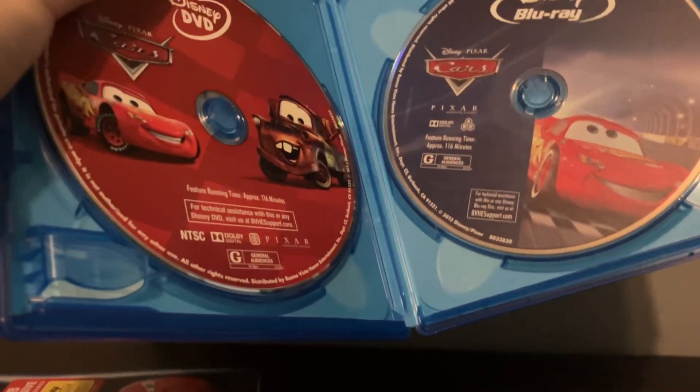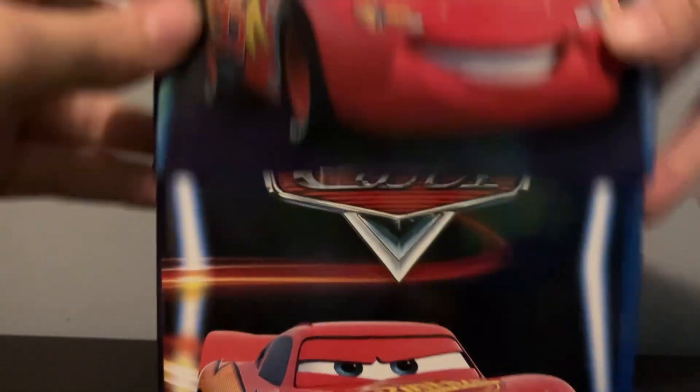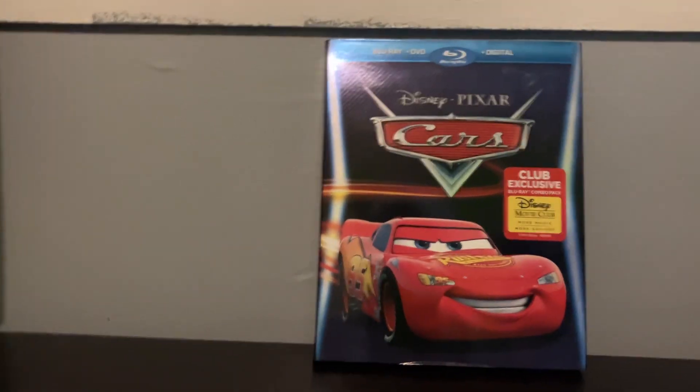Can't really show the whole thing on this screen. So let's put this on the shelf.